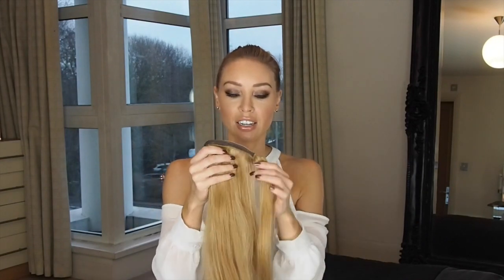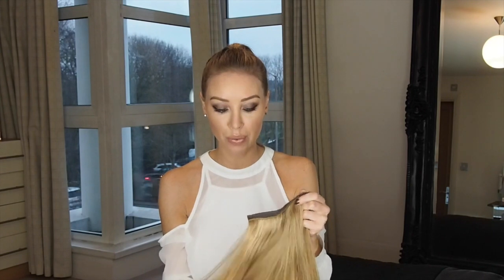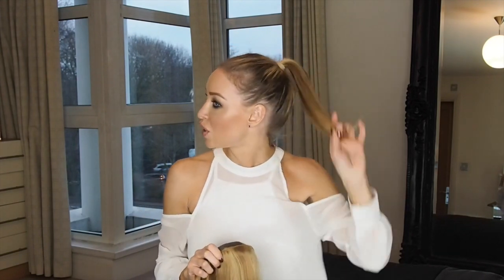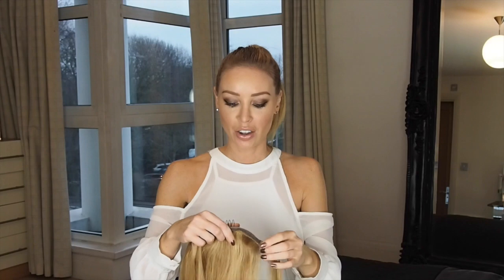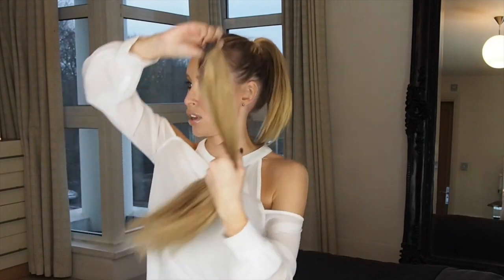This is a luxe one so it's human hair. The color is called 'Supermodel Style', which probably looks a little bit lighter than my root area, but if you look at my natural ponytail you'll see that it's lighter anyway. So my hair is already in a ponytail.